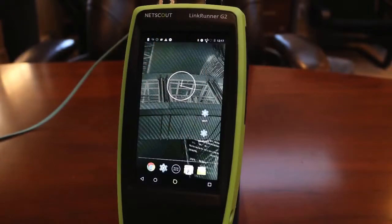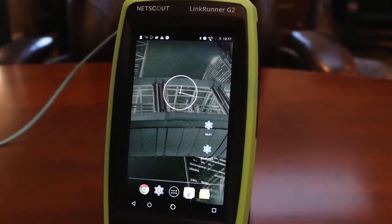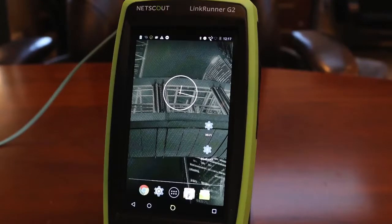Recently, I had a chance to use the new LinkRunner G2. This handheld network tool takes validation and troubleshooting to a new level. Let's start with the coolest part — it runs the Android operating system. This means that I no longer have to depend on my phone to run apps.